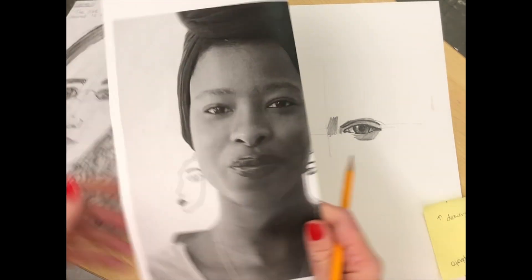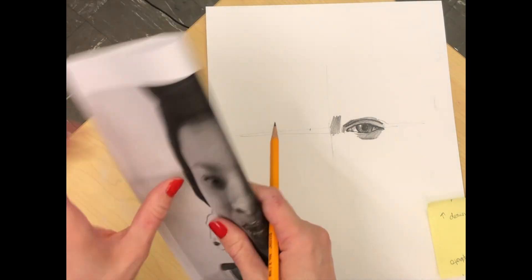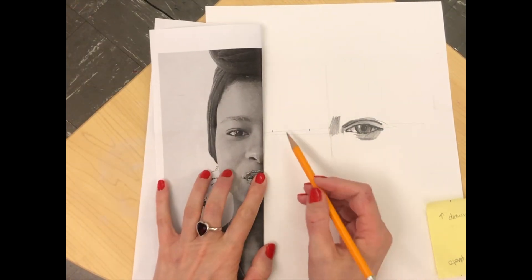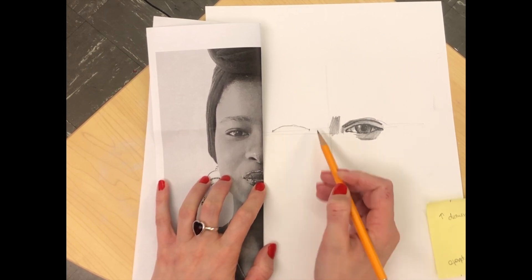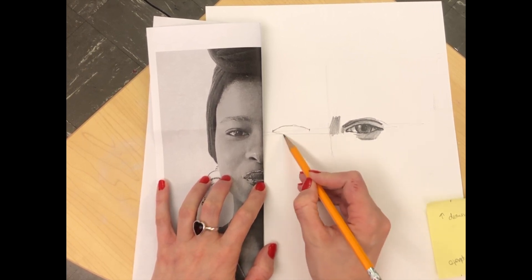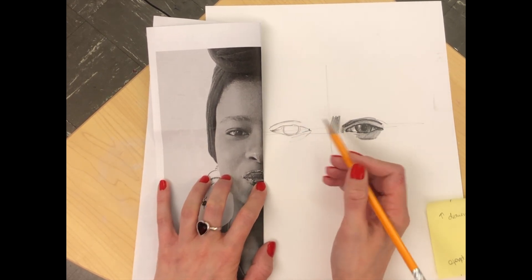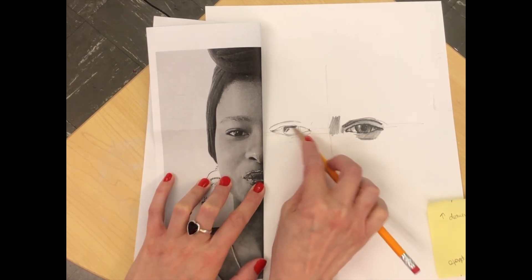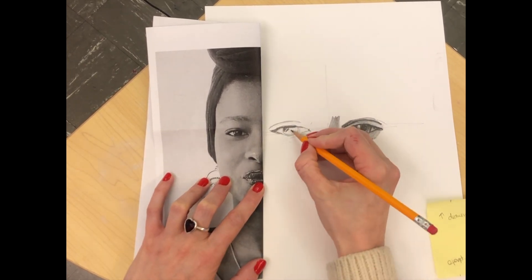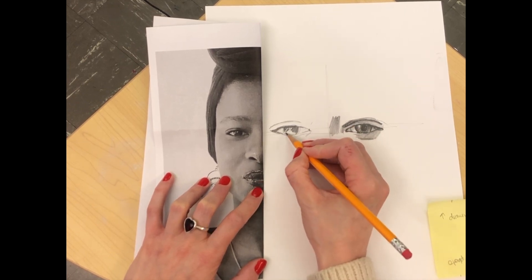Once again I'm going to take my photograph, fold it a little bit, hold it next to my drawing, and I'll use my observational drawing skills to draw her left eye. We start by doing the contour line, then we go back and lay in values. Make sure you're leaving space for the highlights in the eyes — that's going to make the eyes look more alive, more human.